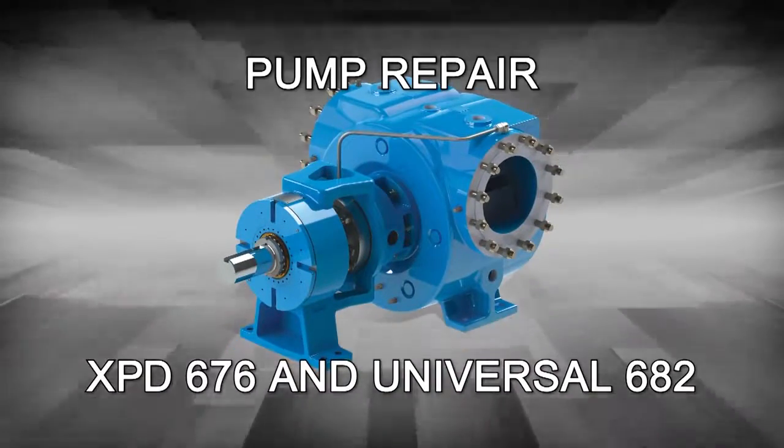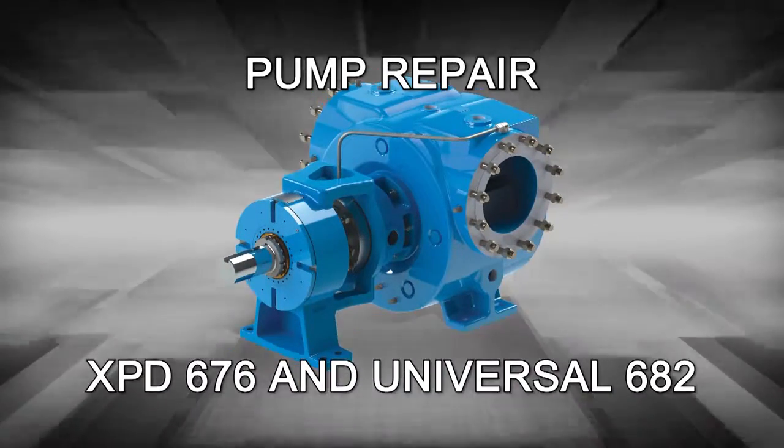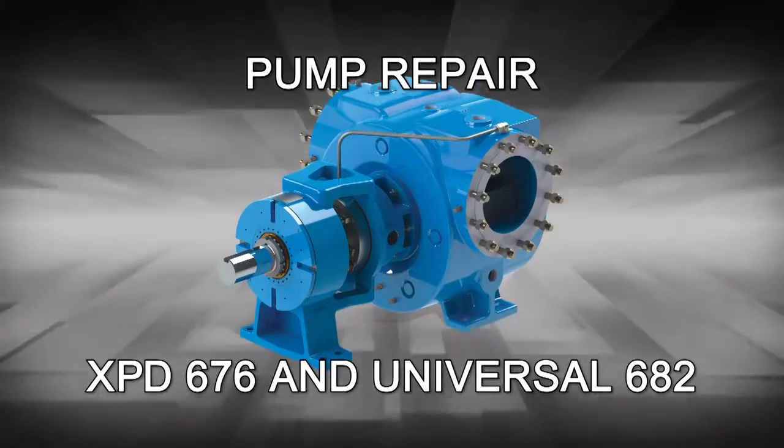Welcome! This video will guide you through the disassembly, repair, and reassembly of an XPD 676 Series Viking Pump.